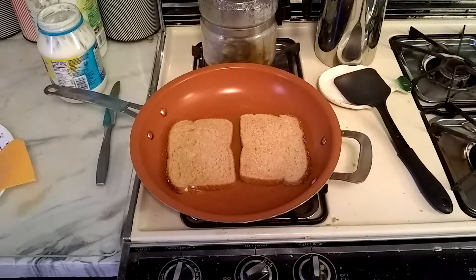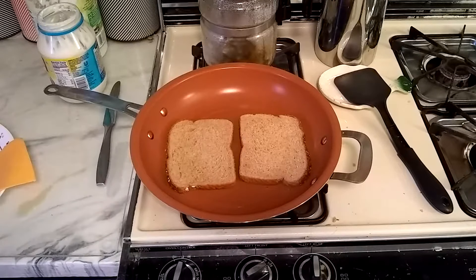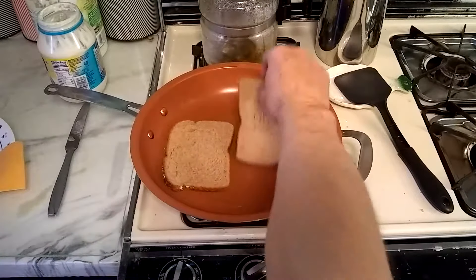We'll let it sit in there about a minute. This is a nonstick pan, but I also have a little bit of coconut oil in the pan. One side's done.